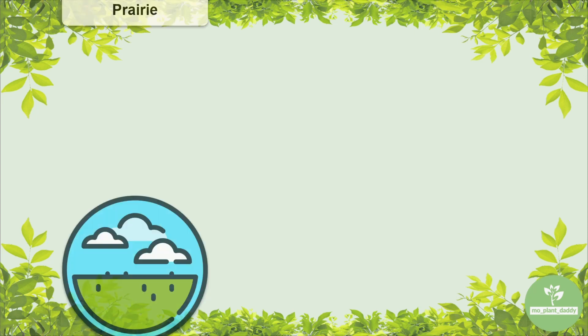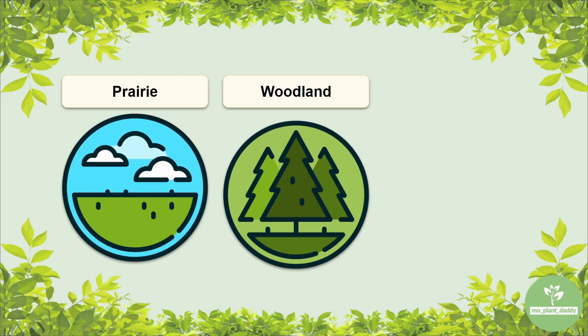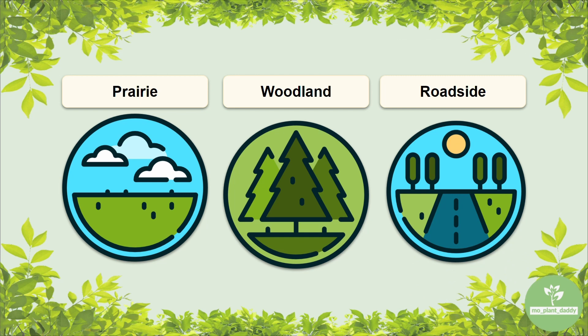Full sun habitats are ideal because, it's a sunflower, not a shade flower. This species can be found in prairies, savannas, woodland openings, or on roadsides. Sandy soils are typically the go-to for this species because they are well-drained.